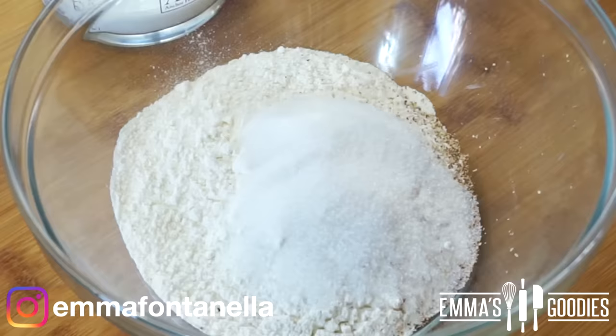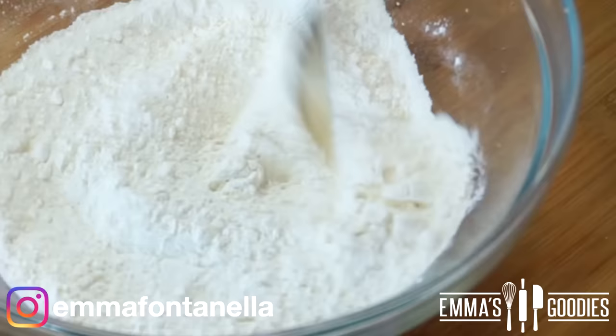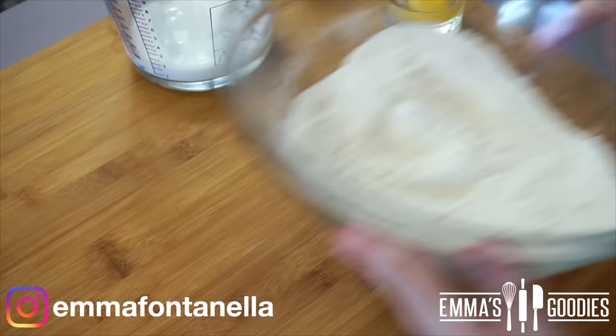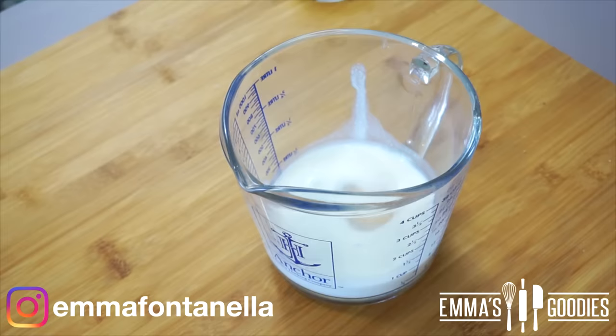To my flour, I've added a good grating of nutmeg, which is going to give these donuts that distinct delicious donut flavor. I've also added the sugar and salt — give these ingredients a quick toss and set this mixture to the side. In this measuring cup I have some warm milk, and to it we're going to add one egg, the melted butter, and yeast.